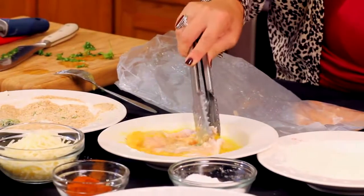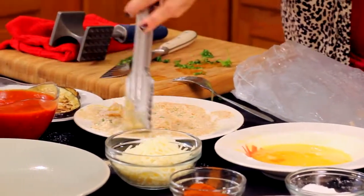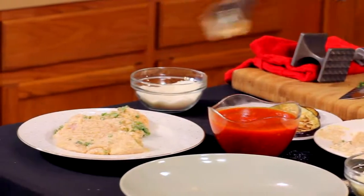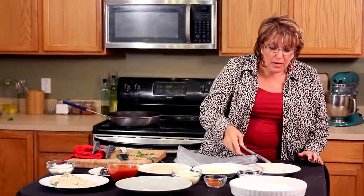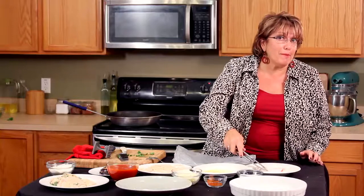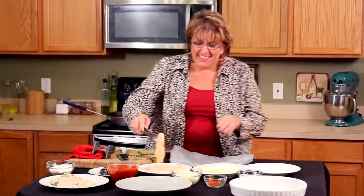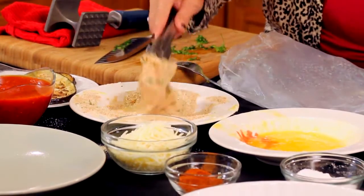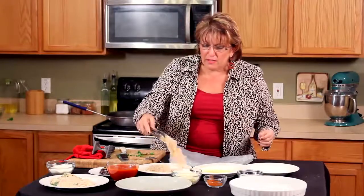Two more pieces going into the flour, then into the egg mixture — that's my stove telling me it's ready. Into the breadcrumb. Now, the reason I use that cereal bag is because a regular old plastic bag would break up pretty easily, especially the way I pound things. Let's get this in here and bread it really well. I want a little more breading on that side.